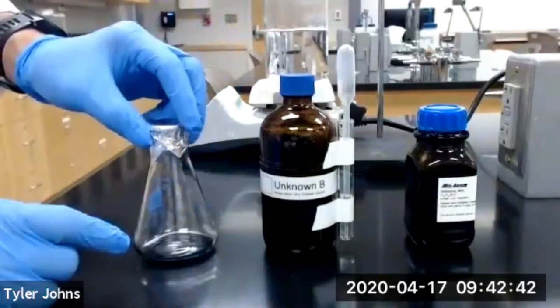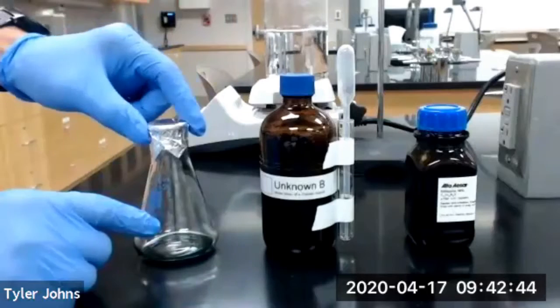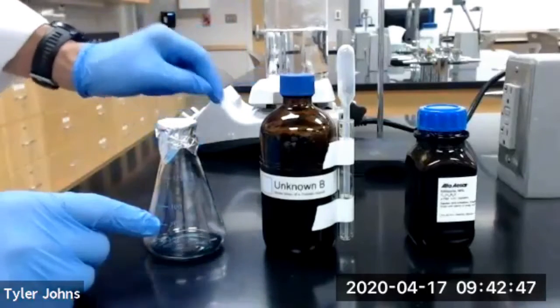So the next thing we're going to do is clamp this and lower it into our boiling water, which is back here.